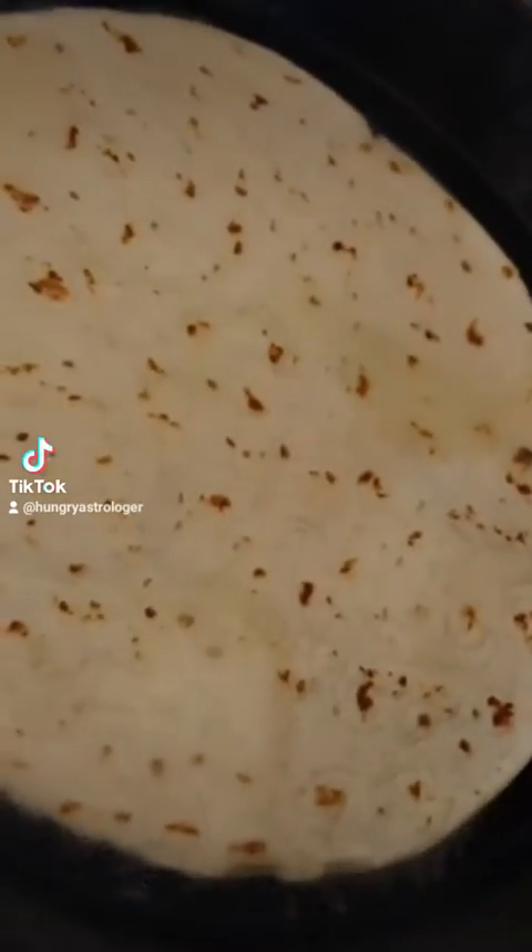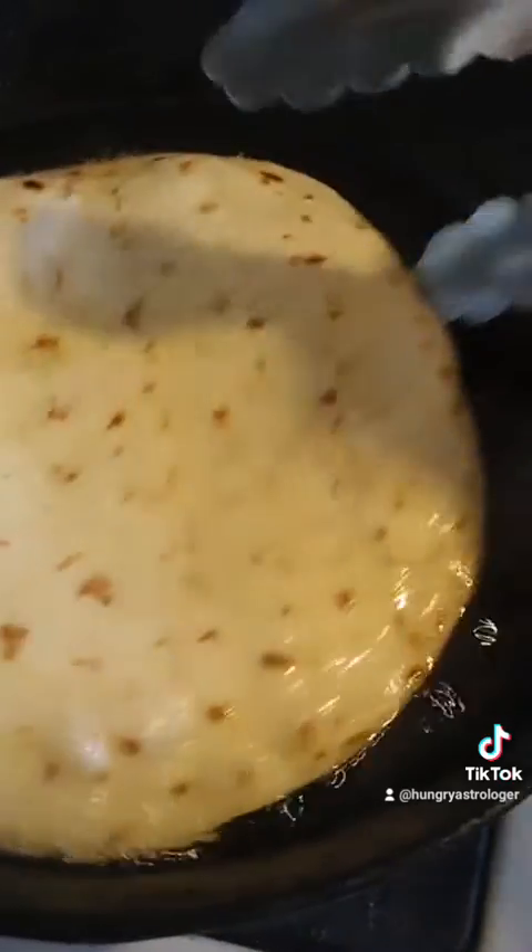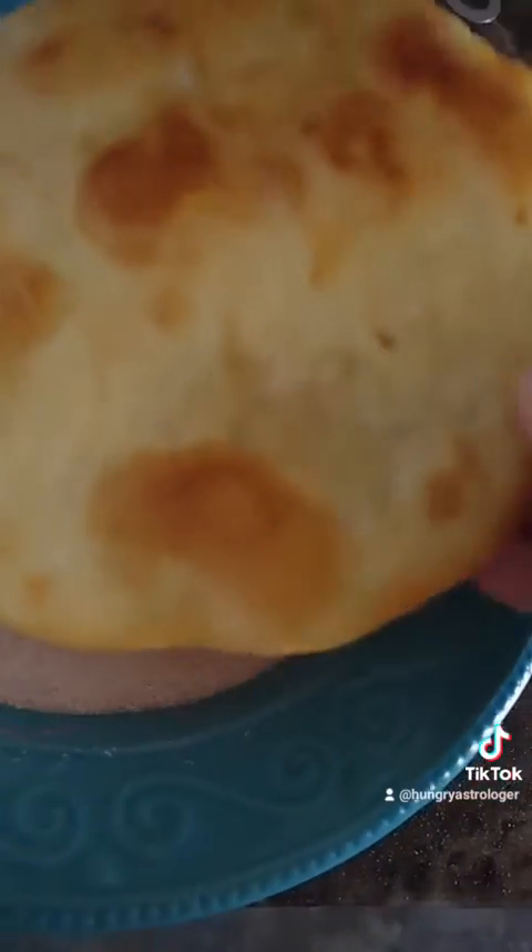Next, get your tortilla and test the oil just like you saw me doing. Once you see the oil bubbling, put in your tortilla for about two minutes on each side until it gives you a golden brown or dark golden brown color.